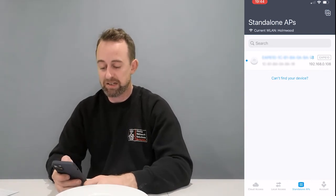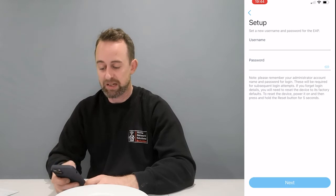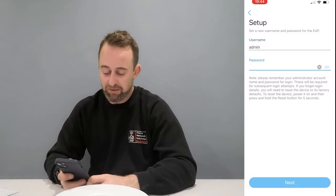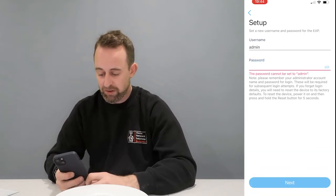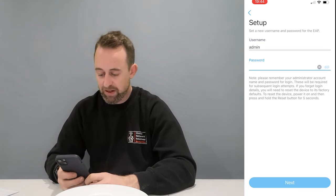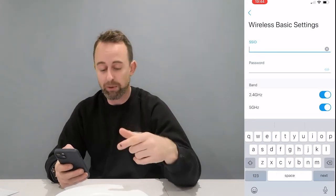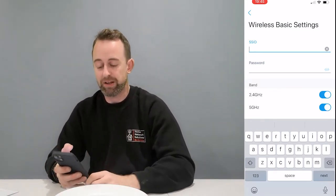So back in standalone access points — either way you connect, through your Wi-Fi or directly to the access point, you'll get to this point. Click on the access point and you need to set up a username and password. Make sure you write it down — I'll use admin/admin for this demo. Make sure you remember that password because if you ever need to log in again, you'll need it, and the only way around it if you forget is to factory reset the access point.